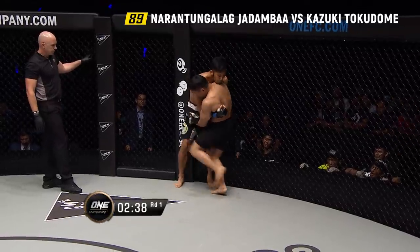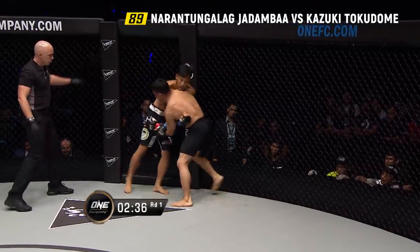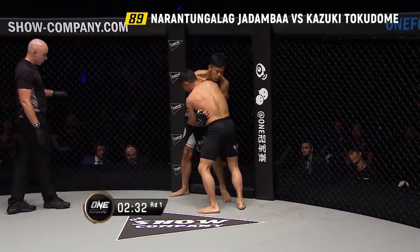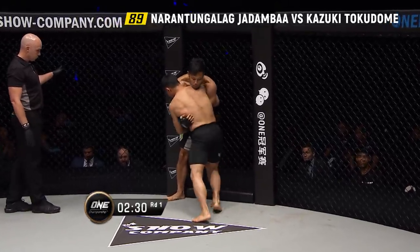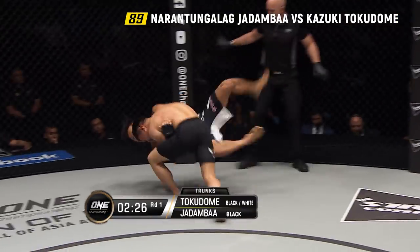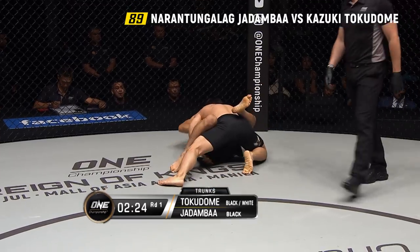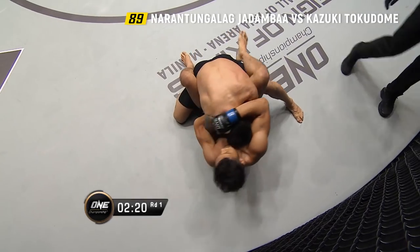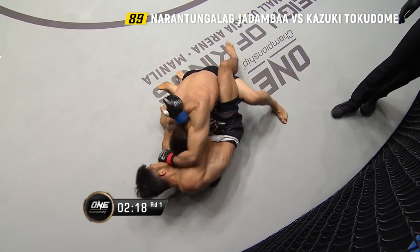Elbow there from Jadamba, elbow from Tokodome. Overhook on the right hand from Kazuki Tokodome. Jadamba hits the inside thigh. Tokodome tries to take the leg of Jadamba down, but a beautiful little hip check from Jadamba and he ends up on top.